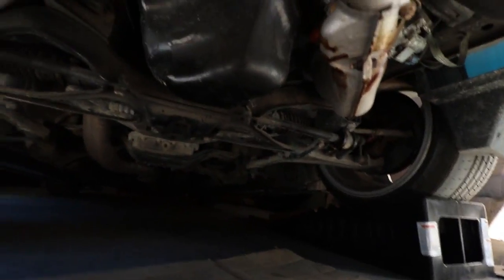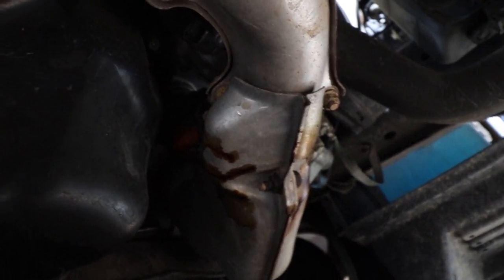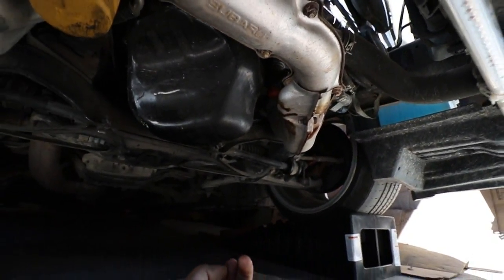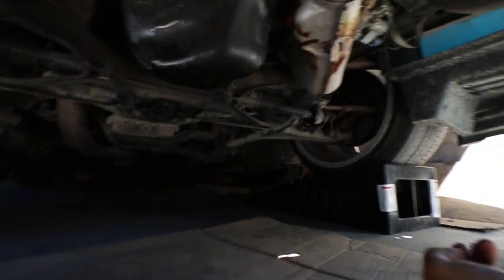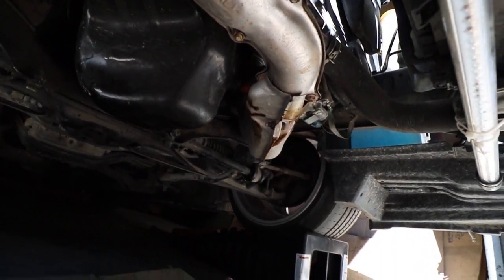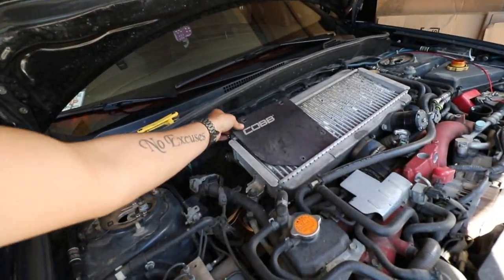After taking off the skid tray, I've come across a very minor amount of oil hanging out over here. I have no idea where it's leaking from — I can't see any spot it's actually coming from. It's not enough that I'm overly concerned right now and it never drips on the ground, so I'm just going to leave it.